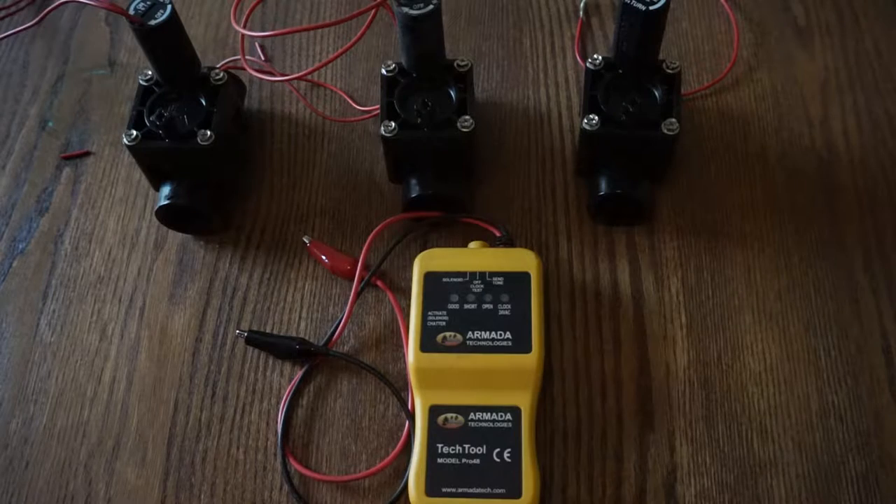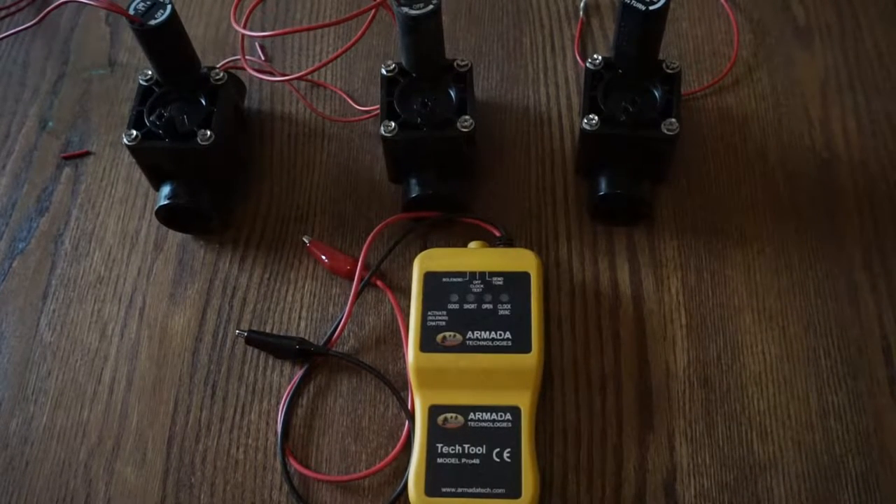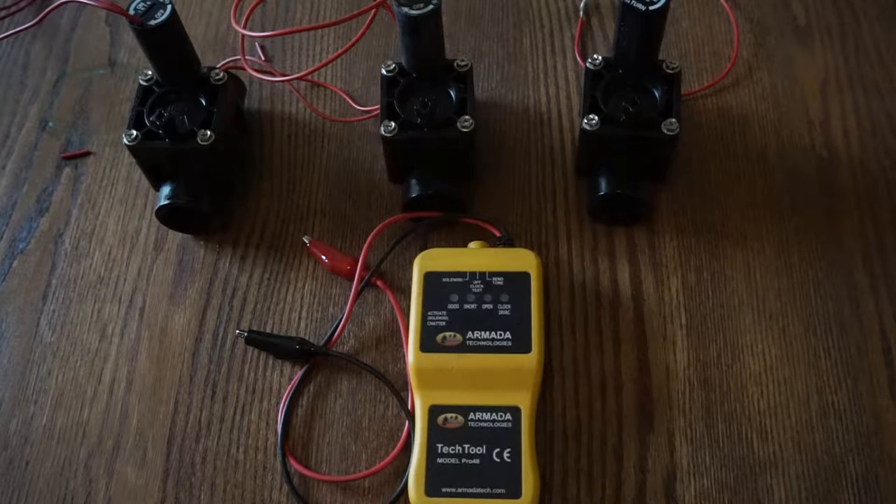There are other brands on the market — I have the Armada brand and I really like it. I wanted to share with you a couple key features that I use on a consistent basis that helps me be more efficient and productive when it comes to troubleshooting wire faults, finding valves, and those type of obstacles that we face as troubleshooters in the field.